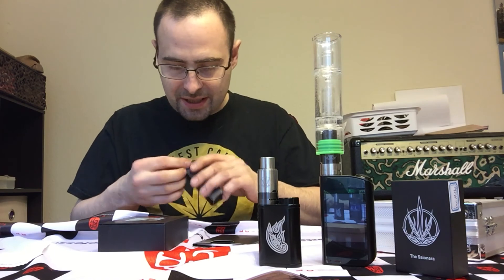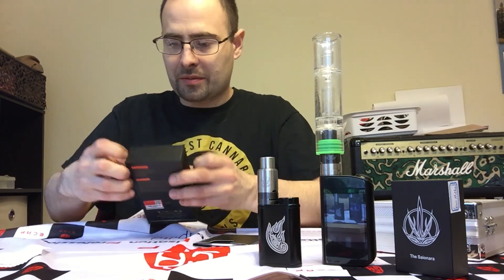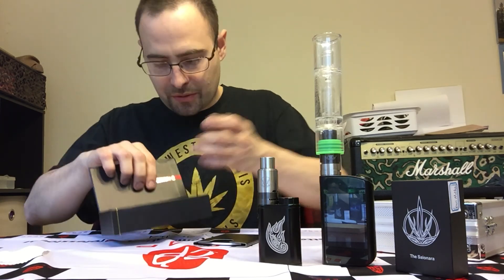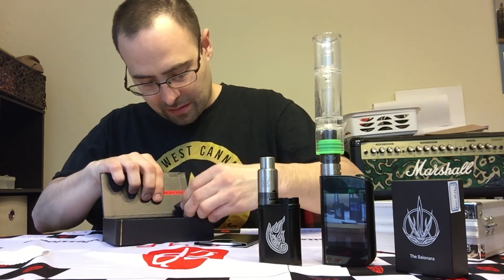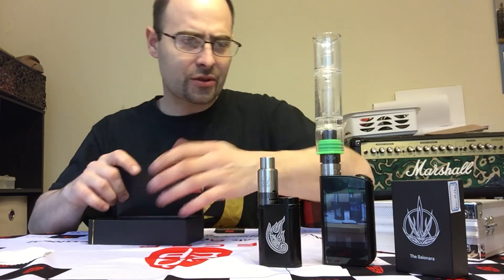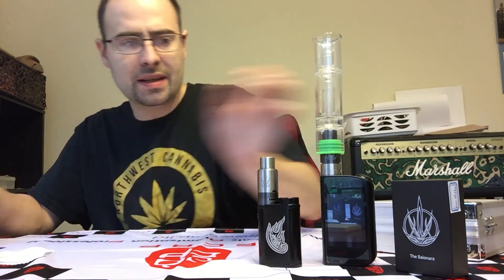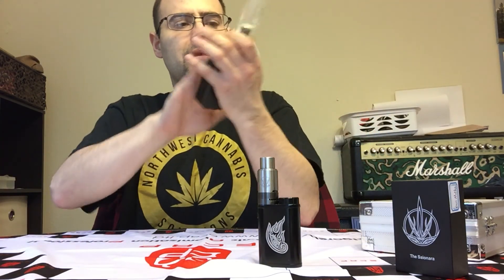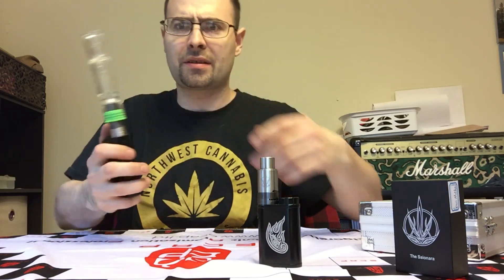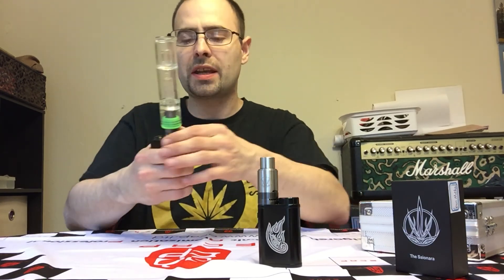I'm going to take you through the settings on this thing and show you how it's firing for me — no complaints, I'm very happy with it. I think it just pairs so well with the hydro tube in there. There's so much weight to it, you don't have to really worry about it falling over very easily. I think they just look awesome together. It feels real solid in my hand but not too bulky.